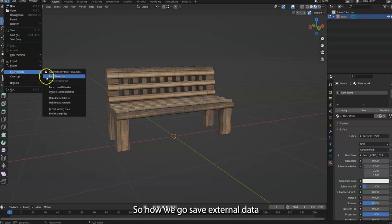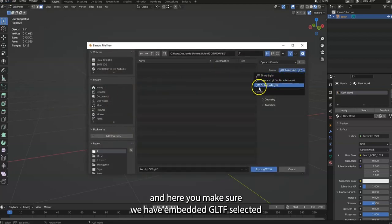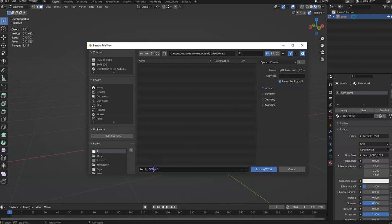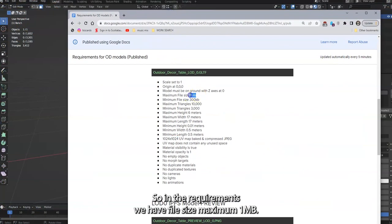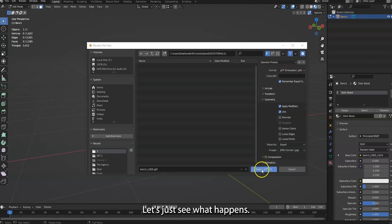Go to Export and select GLTF. Make sure you have Embedded GLTF selected — here it is, bench0.gltf. The file size requirements are: maximum one megabyte, minimum 300 kilobytes. If your file is too small, you can rebake your UV map and save it at a higher quality.